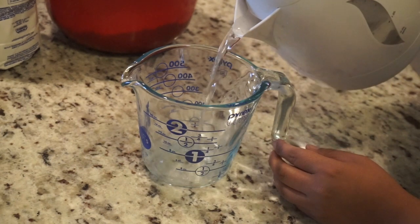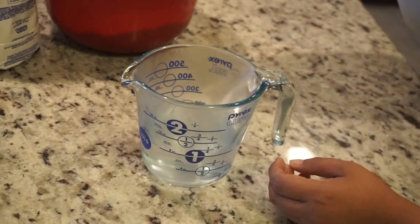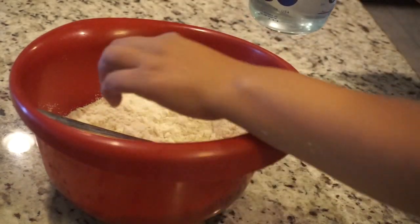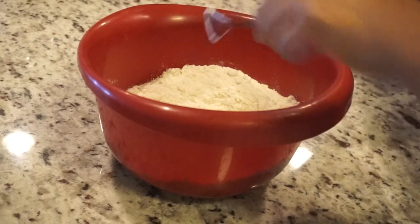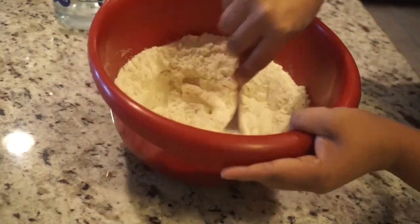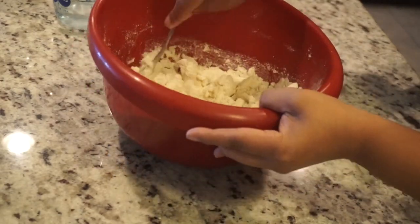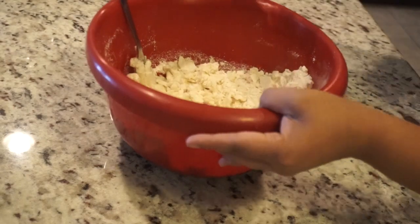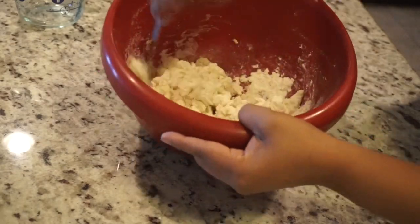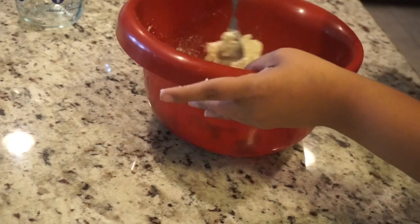Here I'm taking one full cup of hot water — I actually boiled it off to the side and just let it sit out for a little bit. I'm going to be adding this to the mix: I'll add half at first, mix it around with the fork, then add the other half afterwards and mix it well.